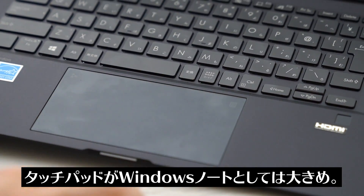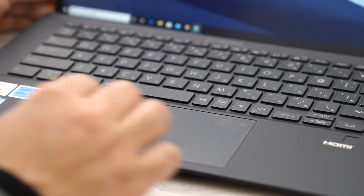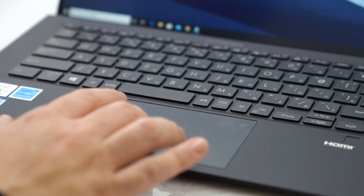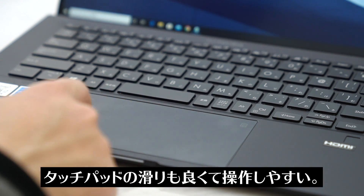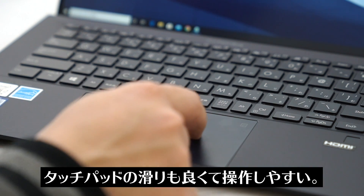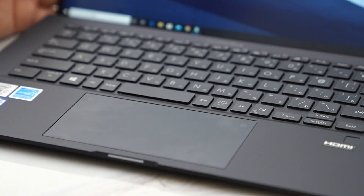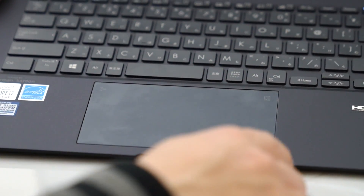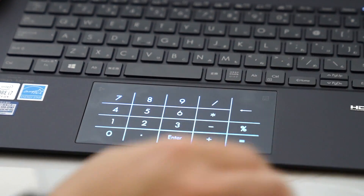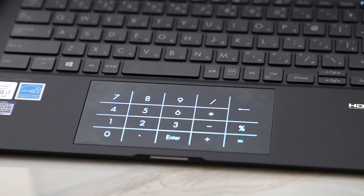キーボードライトのオフも含め明るさ調整は3段階です。次に大事なのがパッド部分です。ASUSのエキスパートブックはタッチパッドの部分が非常に大きいんですよ。ここだけで操作をするのもすごくやりやすいです。滑りがよく、ツルツルした感じで引っかかりがなくてタッチがすごいしやすいです。